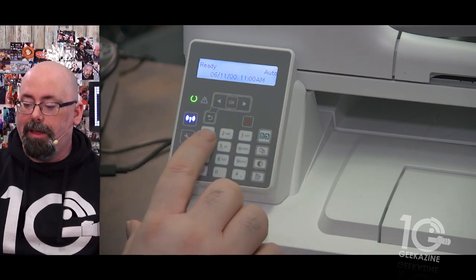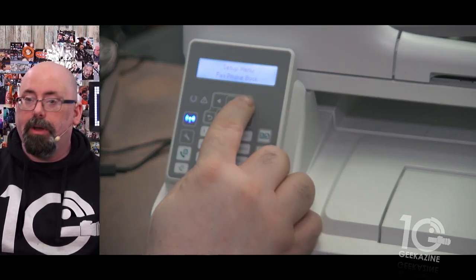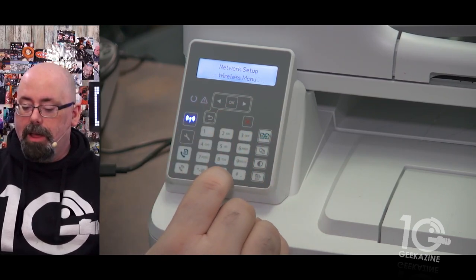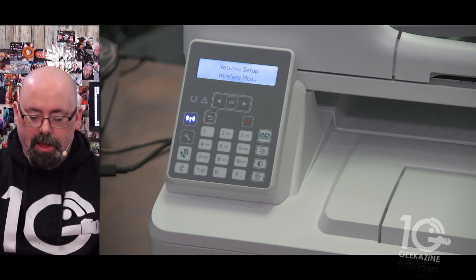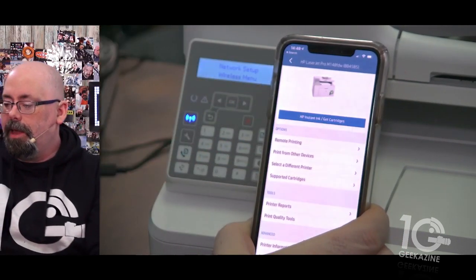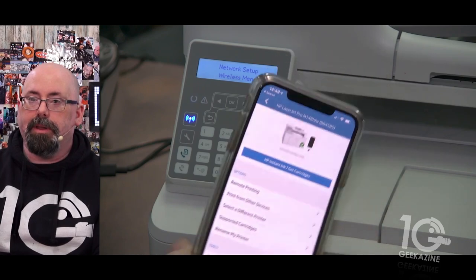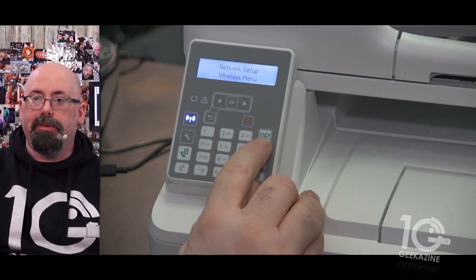Going through the menus is pretty straightforward — just hit the button and go. You can configure the wireless from there. There's also the HP Smart software which connects to the printer and shows your estimated cartridge levels. It's all pretty touch-based from there, so you can do your printing from the phone or from the PC or Mac. The top button is how you scan.